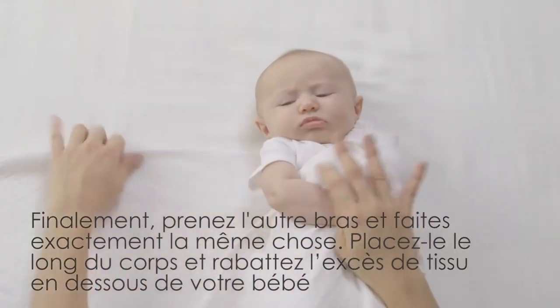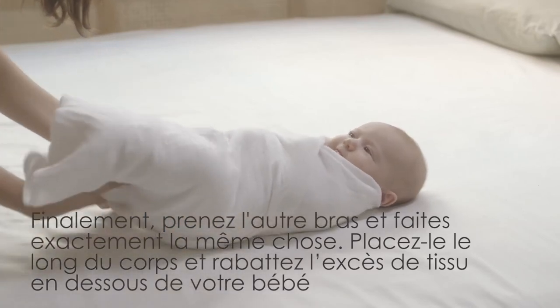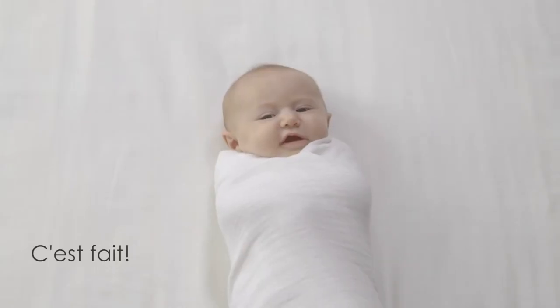Finally, we take this arm and do the exact same thing. Place it alongside her body and pull the swaddle securely across. You did it!